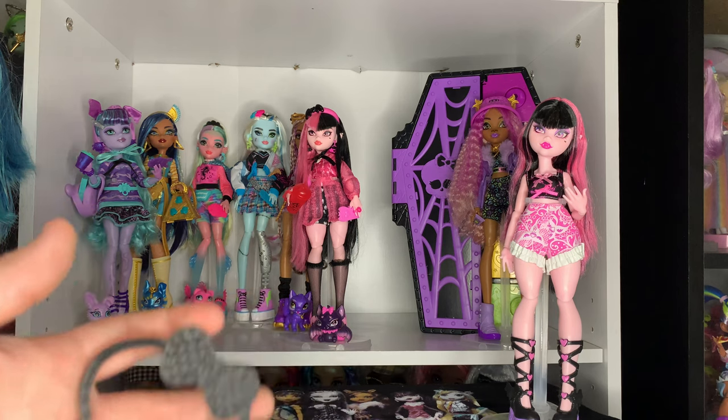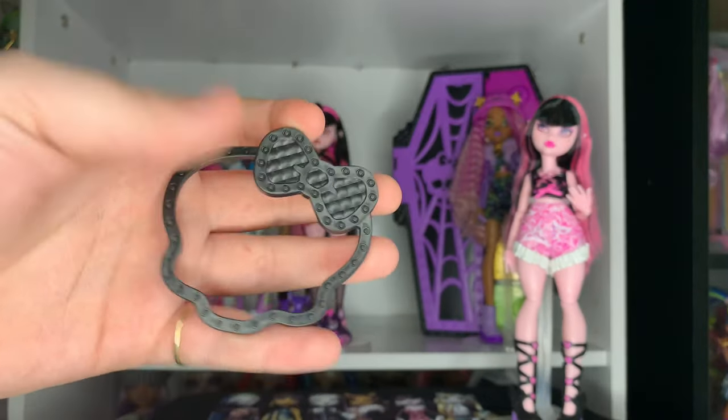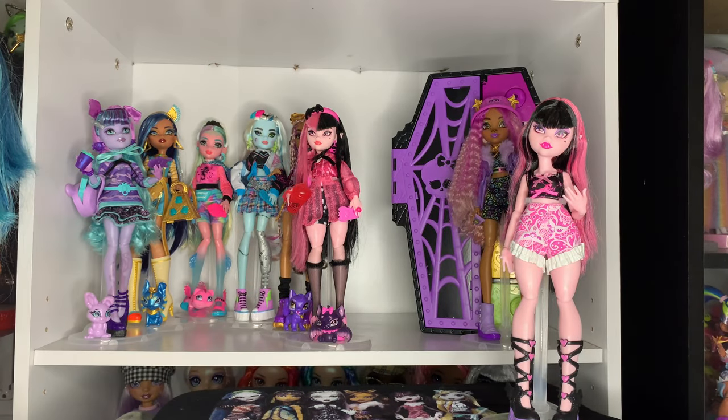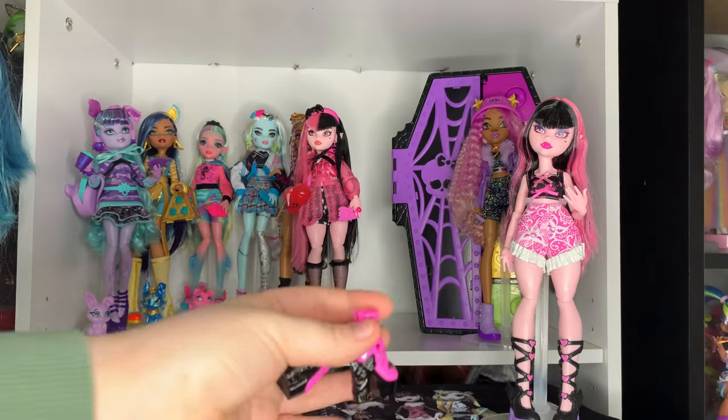In the next bag, besides the extra key, we got our key ring thing, and then we got our other pair of shoes, which are also amazing.